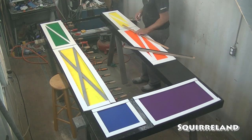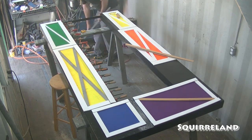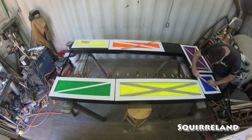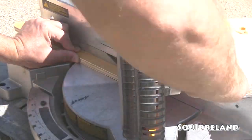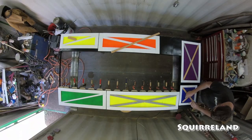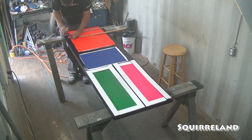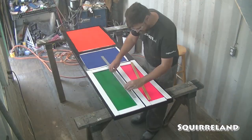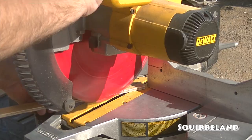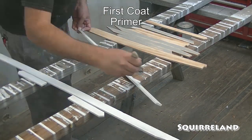Something I didn't mention earlier is that when I was planning out which crate was going to be which color, I took a still frame from my overhead camera and mapped out the colors using an image manipulation program. This way, it was easy to play around with where I wanted each color before I started painting. With all of the last trim boards finally made for the frame, I can quickly finish up cutting the few remaining boards for the door.